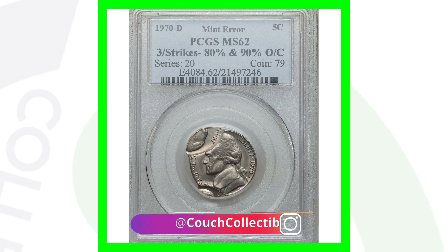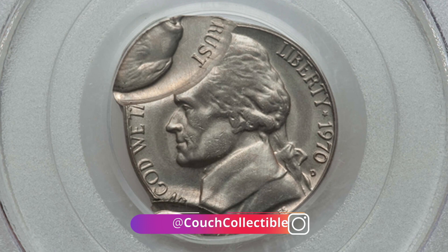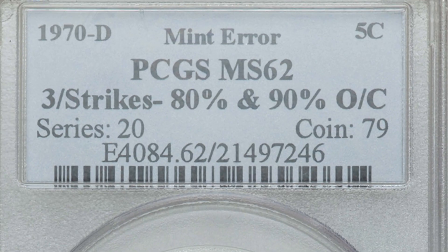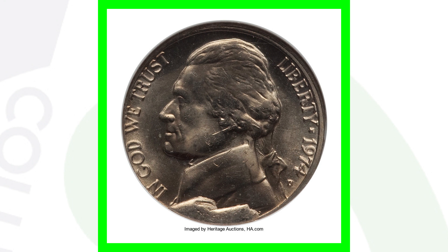Here's a really extreme type of error. Finding something like this in pocket change would be like hitting the lottery. It's a 1970-D mint mark that has been struck three times off center, and we can clearly see that in the images displayed. This Jefferson nickel sold for over $490.